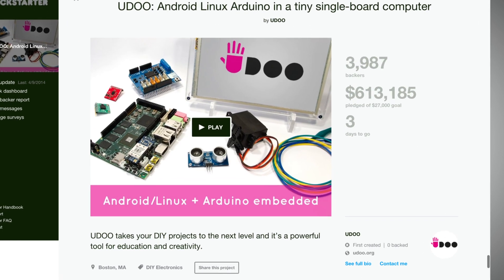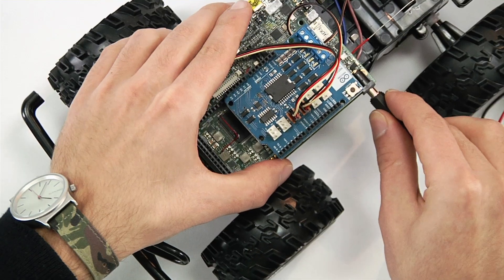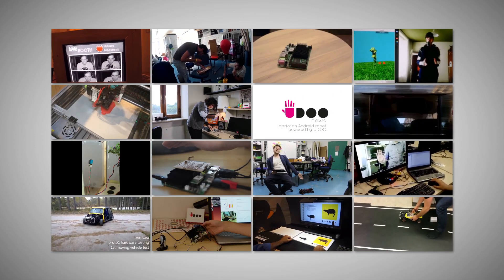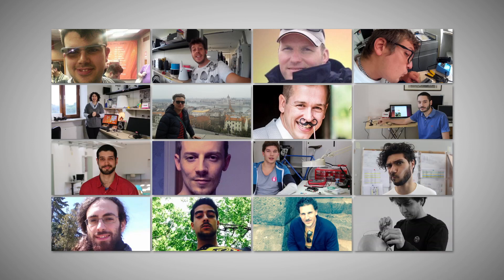Back in 2013 we launched YouDo on Kickstarter, an open hardware single board computer that combines the simplicity of Arduino and the power of Android and Linux. In two years, dozens of projects powered by YouDo have been created by a vibrant community of makers, designers, and developers.